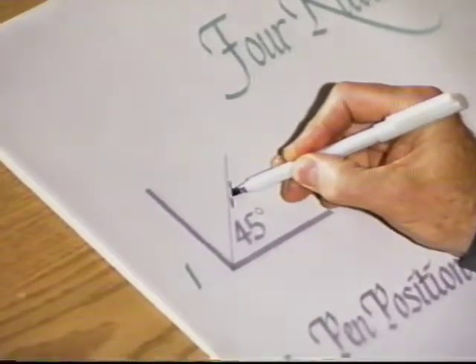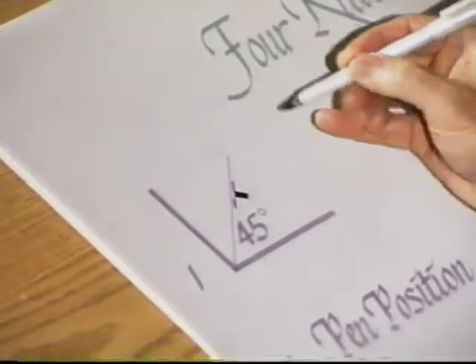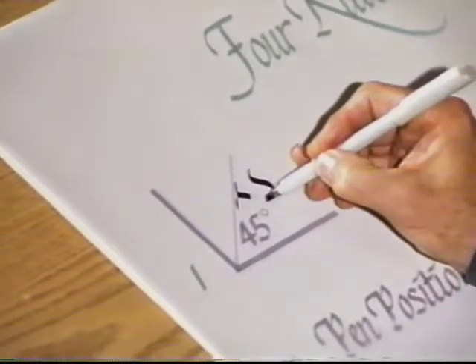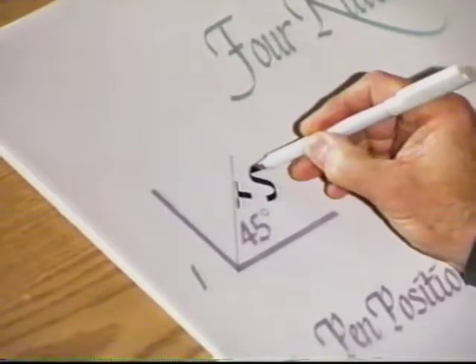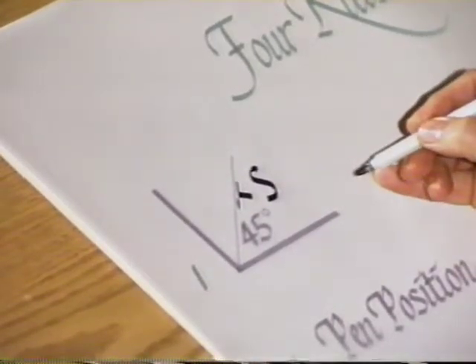When your marker goes this direction, it gives you a thin stroke. When it's going this direction, you get a thick stroke. So as I make a letter here, you see that I'm not rotating the pen and I'm not varying the pressure. It's the 45-degree angle that gives me that unbroken ribbon-like look to the letters.